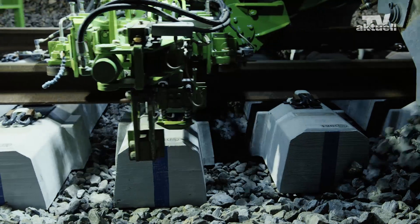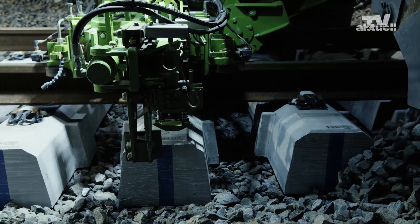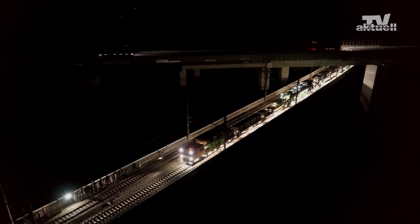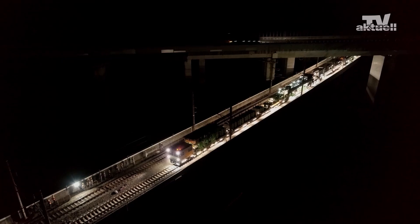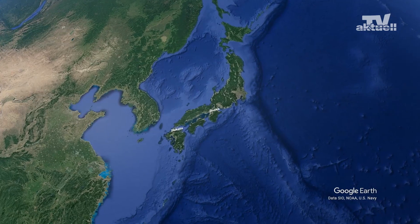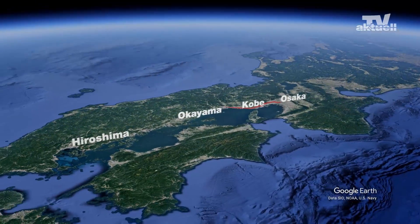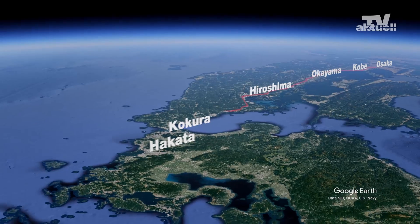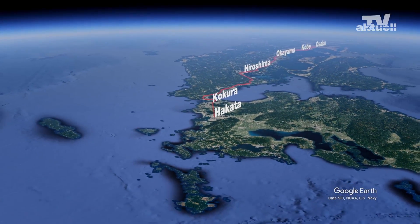Employing special guide rails is one of these measures, and a new type of sleeper is used to install them. The modern SES-170 by Plasa and Toira installs these sleepers efficiently on the 553.7 kilometer long Sanyo Shinkansen high-speed line in the western part of the country.